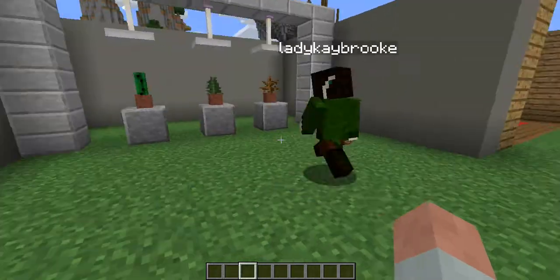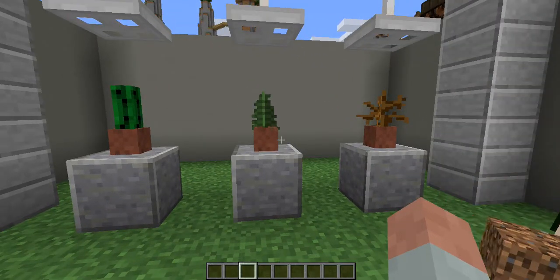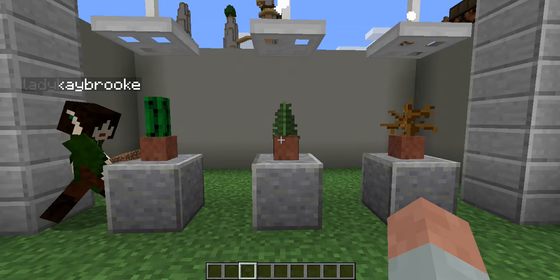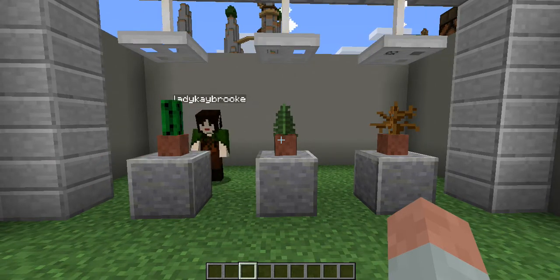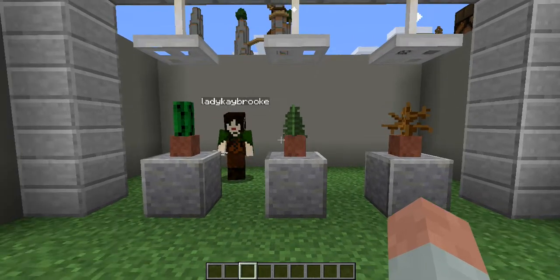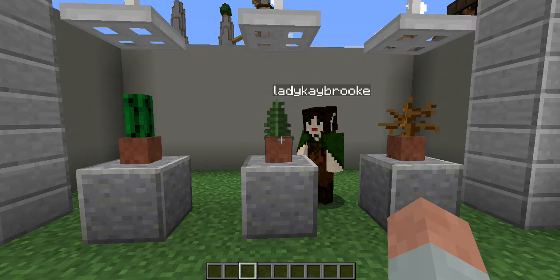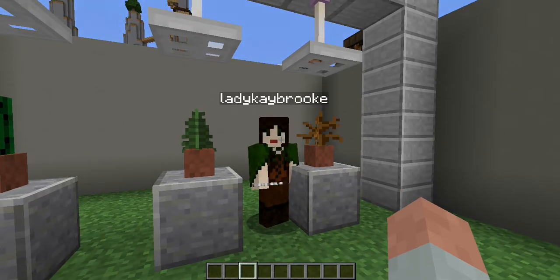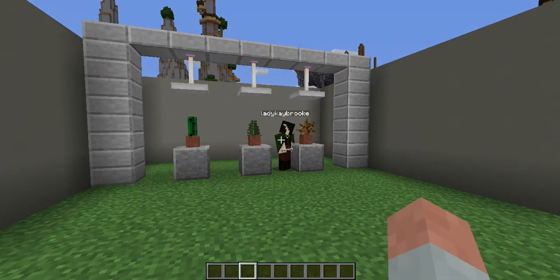Everyone knows how to add plants to pots, but these are just a few that are less commonly known that you can add to pots. You have the cactus, which is actually really great, especially if you don't want things to look too girly with flowers — a simple cactus is a great way to go. And of course a fern, which is found in certain forests — I think it's a taiga, the spruce forest. You find these in there; you just have to use shears on it like you would on grass. And of course the dead bush, which you can get with shears from the desert — sometimes found in the witch's hut as well.